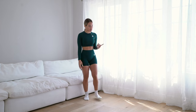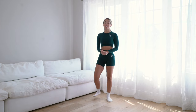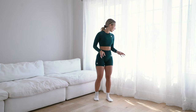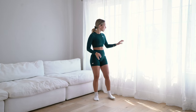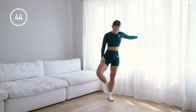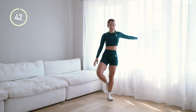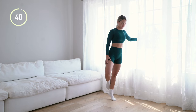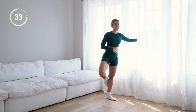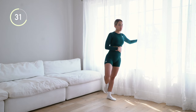Don't hate me for this next one — we are doing single leg calf raises. If this one is too difficult for you, you can just do a regular calf raise, but you might want to hold on to something for balance. Going up on one side and back down — all the weight of your body is on that one calf and this one is intense. I can already feel my calves like popping.